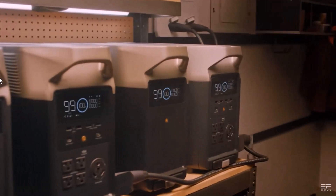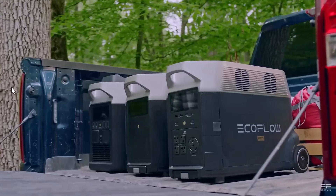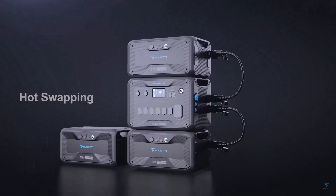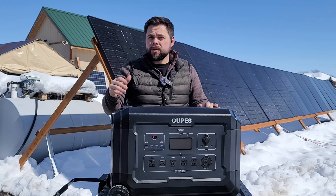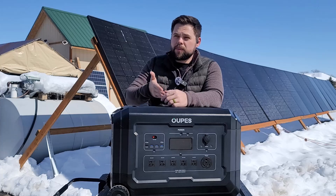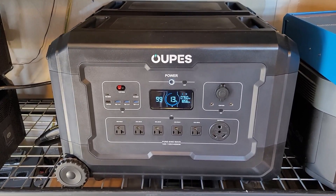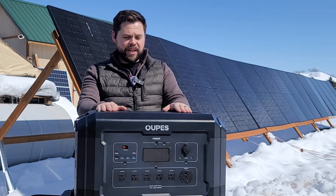With the Mega 5 and one expansion battery you get 10,080 watt-hours of capacity. For comparison, with the Delta Pro you need the main unit plus two expansion batteries to get 10,800 watt-hours — that's three components versus just two. If you compare that to the Bluetti AC300, you'd need the main unit plus three expansion batteries, and that still only gets you about 9,200 watt-hours.